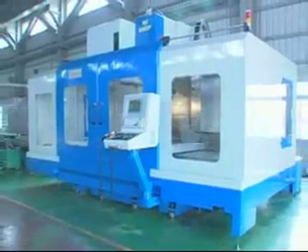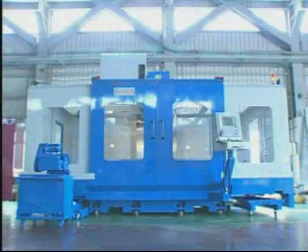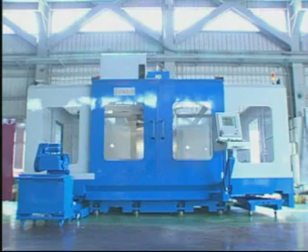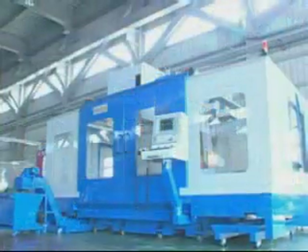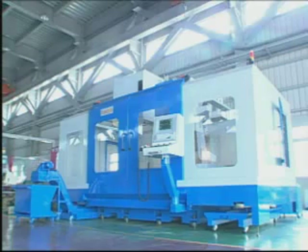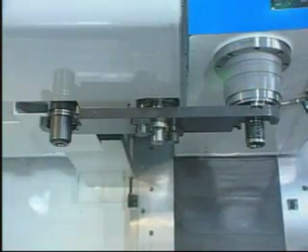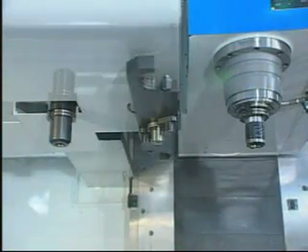An optional full splash guarding makes a clean working environment. The twin outside opening doors give a very wide opening to easily move in and out huge workpieces. The swing arm automatic tool changer exchanges tools within seconds, which greatly increases productivity.